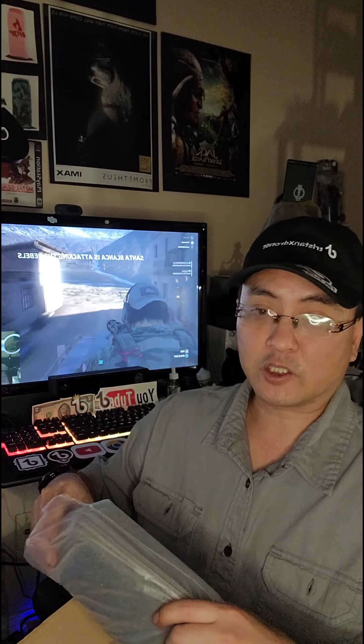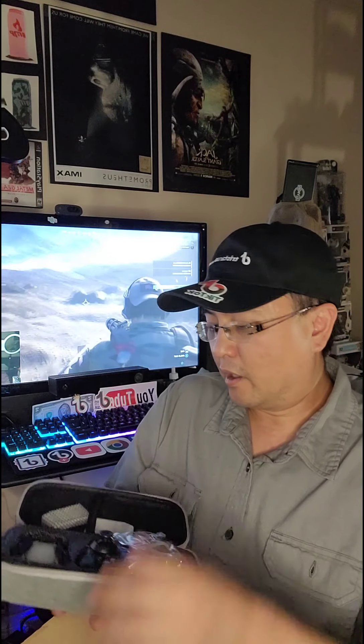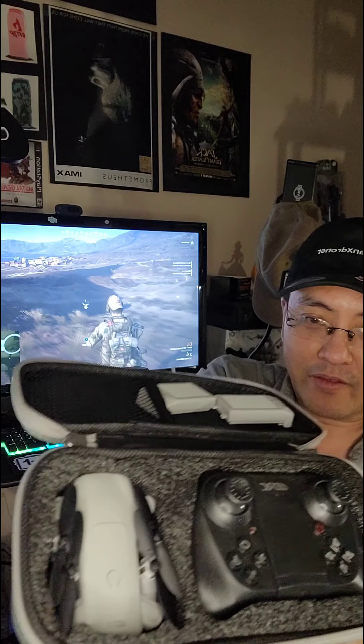Let's get into this real quick. Obviously it's not charged so I'm going to have to do a separate follow-up video. The whole recording of this mail time segment will go on my YouTube channel, but I'll cut it down to a one-minute segment for my TikTok followers. It comes in this nice case — and here is the drone. Oh my gosh, the drone is embedded in there.